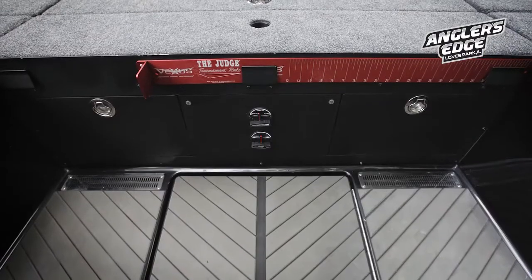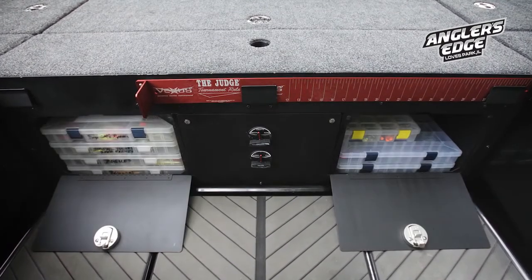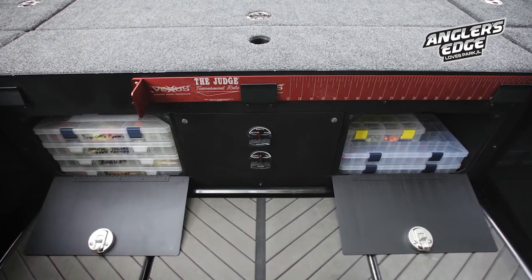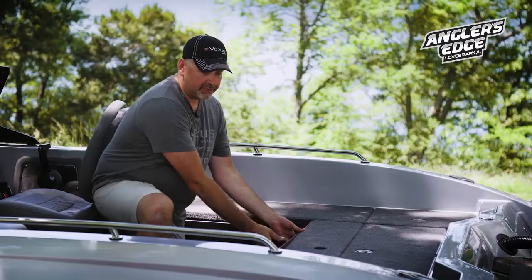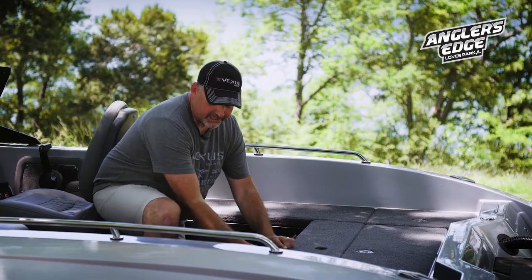Here's something handy we've put in the back of the cockpit area — we have tackle storage on either side of the rear deck. You can put Plano 3700 boxes or any equipment or tackle that you're going to want to use for that specific day; it keeps it nice and accessible. Your measuring board can easily be placed right here, stays up out of the way, and slides right down into place. You can put it either direction on each side of the cockpit.